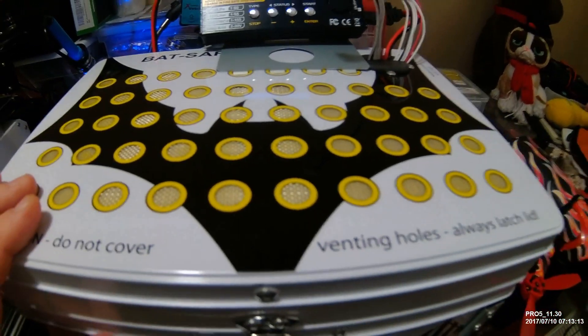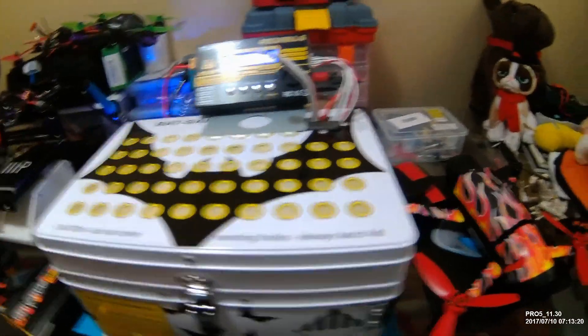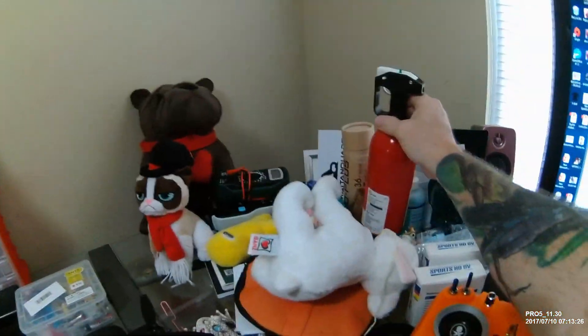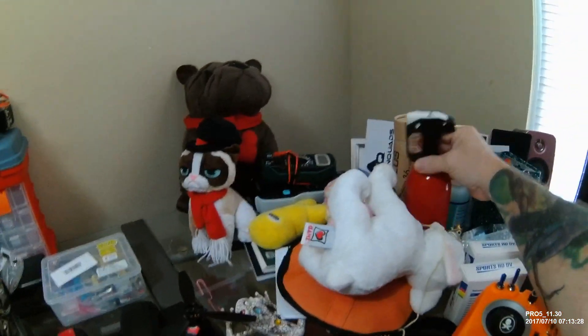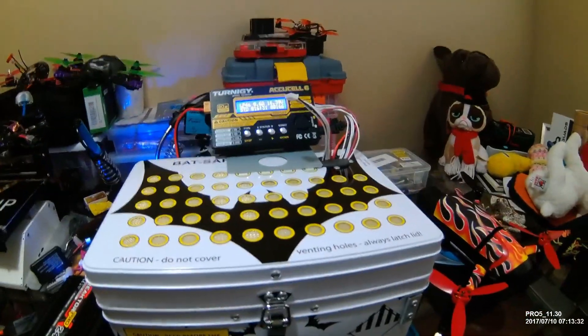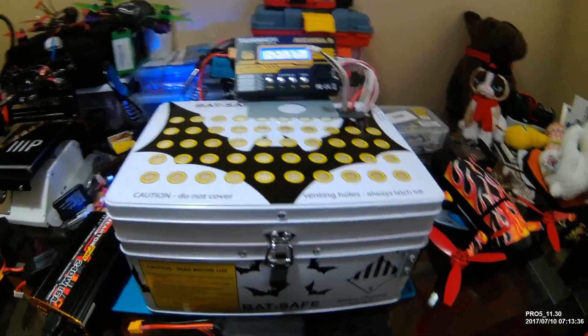But you have to ask yourself: how much is your house worth to you, and what does it mean if it burns down? How many of these at $20 a piece can you have around the house? I've got about four in every room. Anyway, just wanted to make sure I pass this on to you guys.